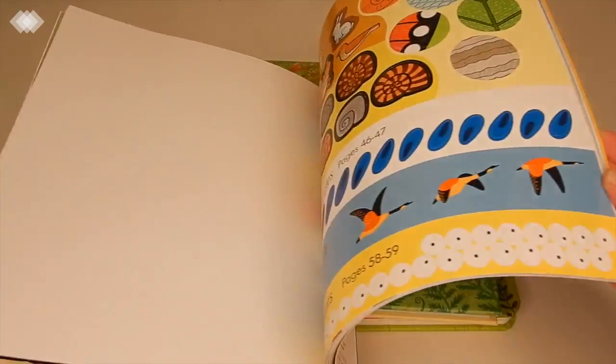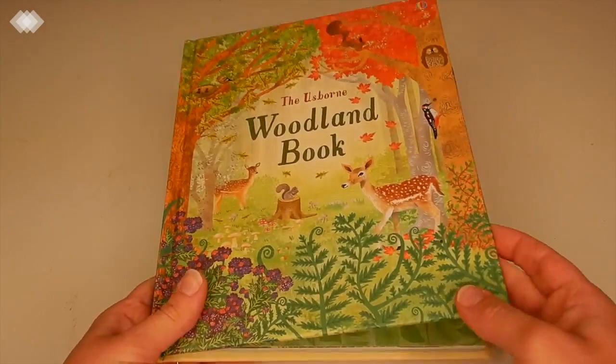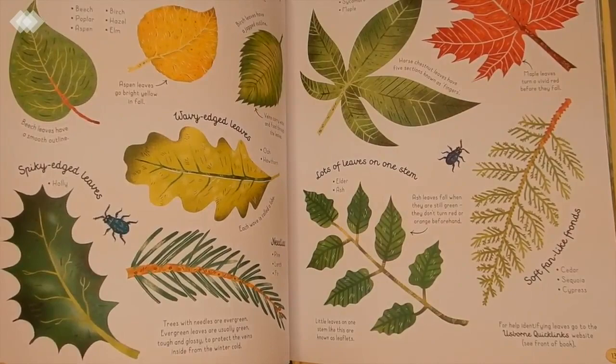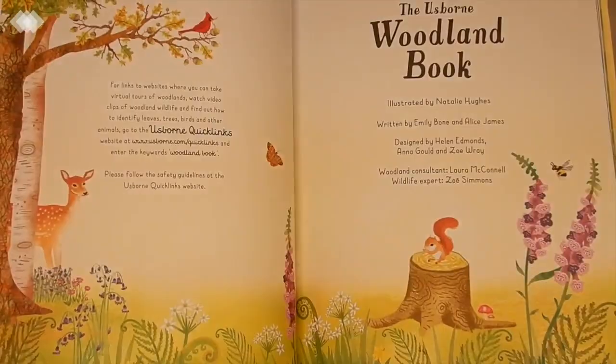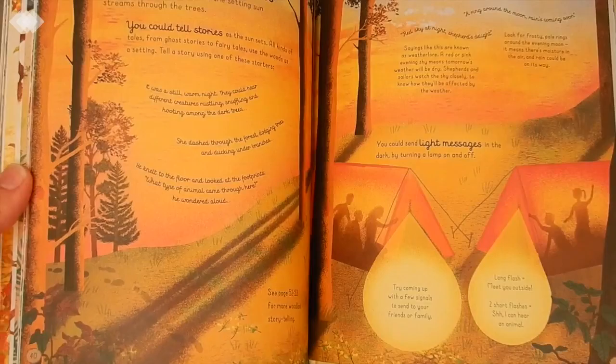Our next nature book is the Usborne Woodland book, and I think I'll actually keep this one for fall — but it's really beautiful. We're kind of picky about the books we like from Usborne, but we do like their nature ones. Some of them have too much text, but we like to use them as reference books so we can just point things out — we don't have to read it all in one sitting.